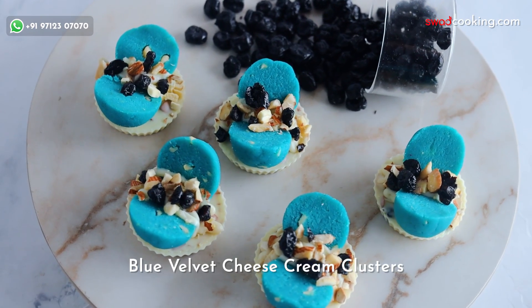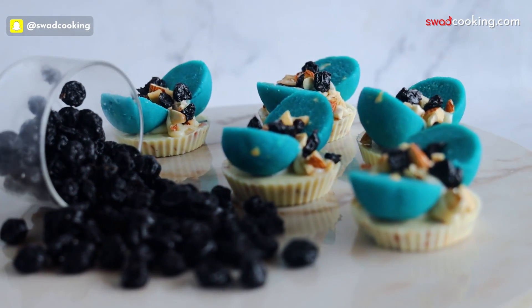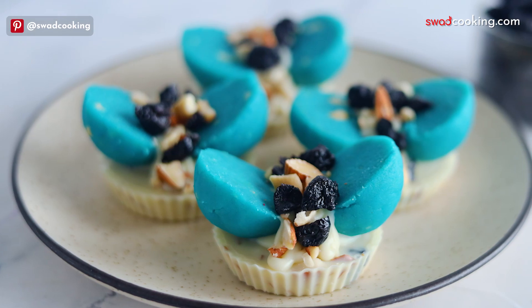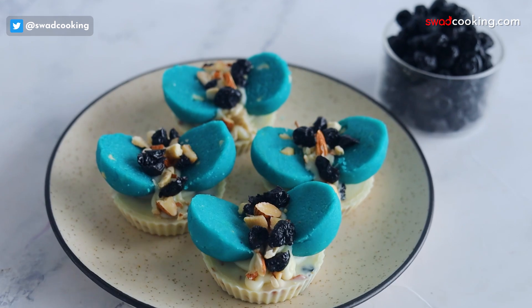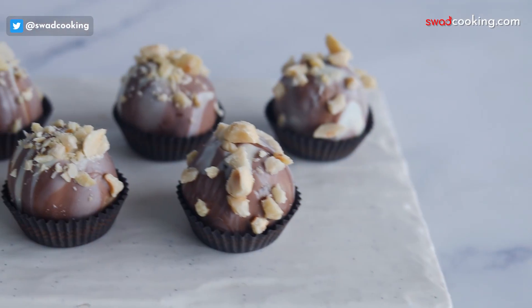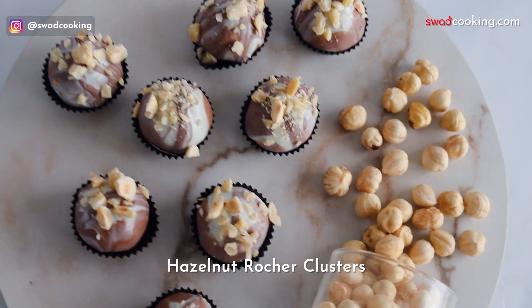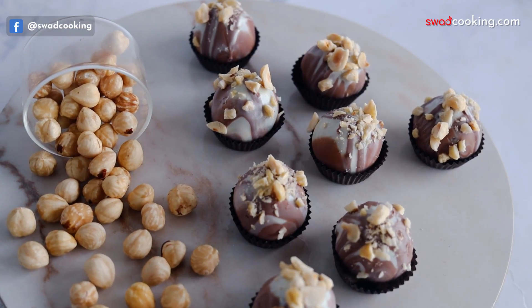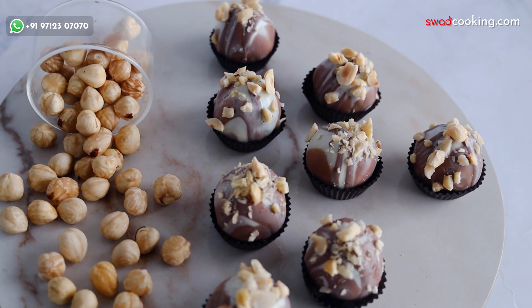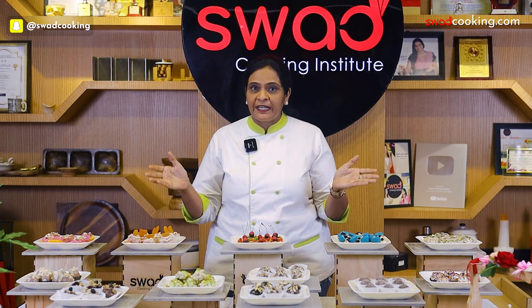And this is the blue velvet cheese cream clusters, featuring blue velvet cake flavor and chocolate. You can see how many different shapes we have taught here. And this is the hazelnut Rocher clusters, made with a combination of two colors. You can see how different and tempting all the flavors are.